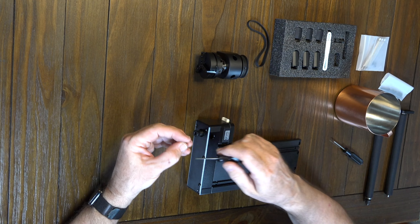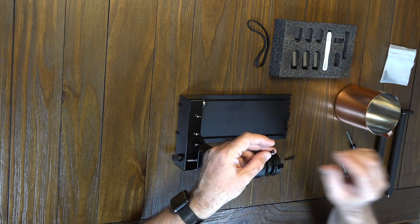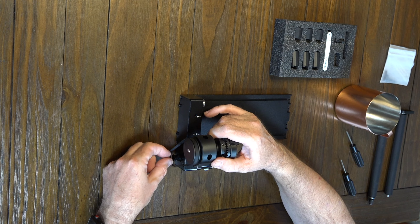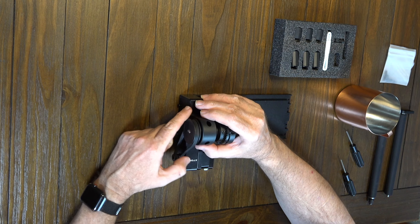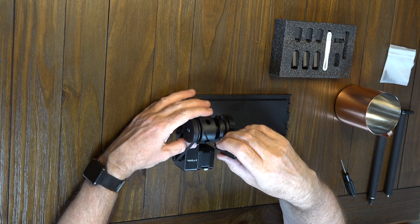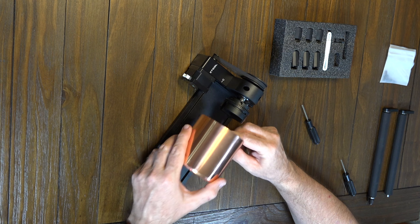Take the second set screw and tighten it onto the shaft. Now in your hardware packages you'll find two 20mm bolts. Take your belt, it goes around this outside cam and around the cam we placed into the motor assembly. Slide this over so it lines up with the A and B holes and bolt it in place, just like that.